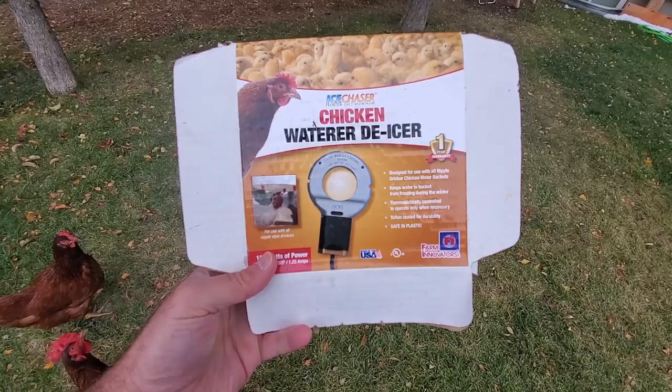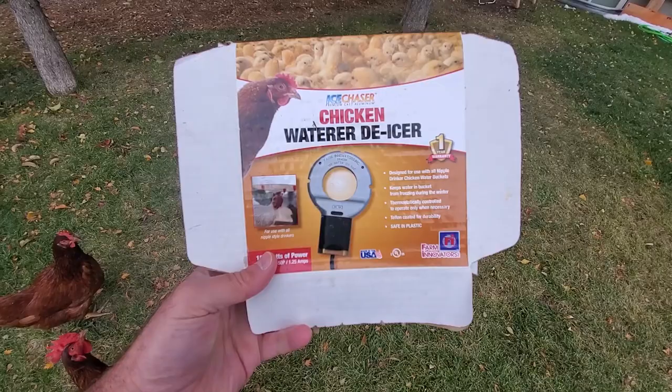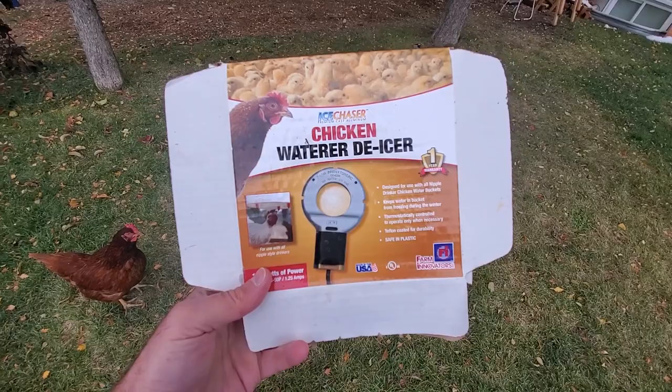I can't show you the makings of the rabbit cage water bar, but they're basically identical. The only difference is instead of the red chicken nipples, it has the rabbit nipples.